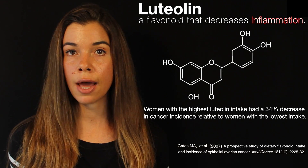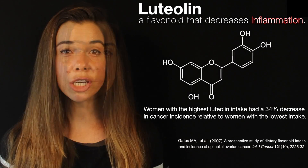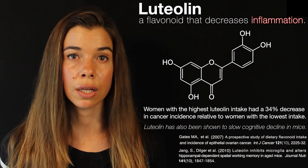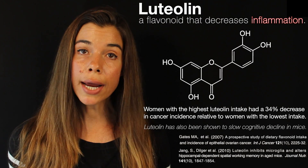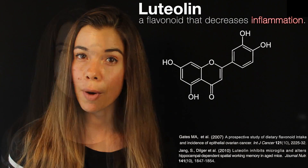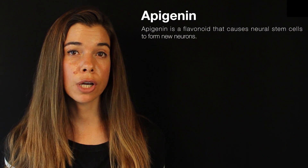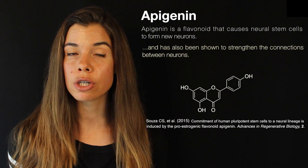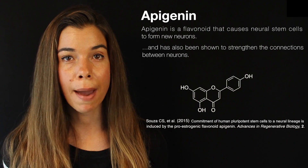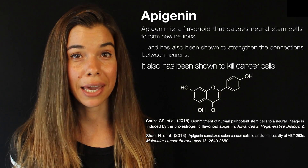It's important to keep inflammation at bay because damaging DNA serves as a very potent cancer initiator. Additionally, luteolin has been shown to slow cognitive decline in older mice. Older mice fed a diet high in luteolin had brains that cognitively functioned much like their young counterparts. The other plant hormetic compound present in parsley and celery is apigenin, also a flavonoid. Apigenin has been shown to cause neural stem cells to form new neurons and also strengthen the connection between neurons, which is an important function for learning and memory. Apigenin has also been shown to kill cancer cells.